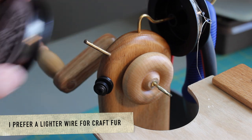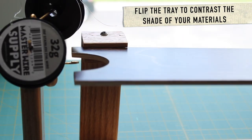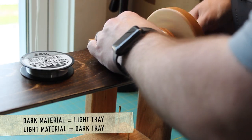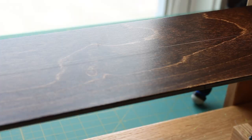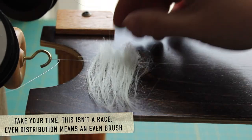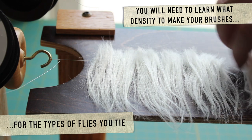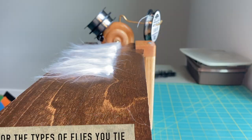Now we'll make my favorite style of brush, a craft fur brush. I prefer to use a little bit lighter wire for this as the material is a little bit lighter. Choose the side of the tray that contrasts the color of the material that you're using. A darker material would show up better on a lighter tray and a lighter material would show up better on a darker tray. Begin to spread out your material and once again take your time with this step. It's very important.